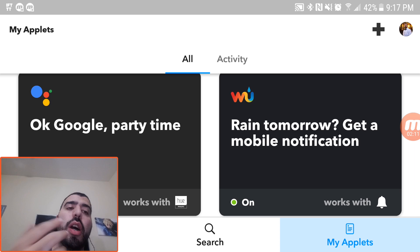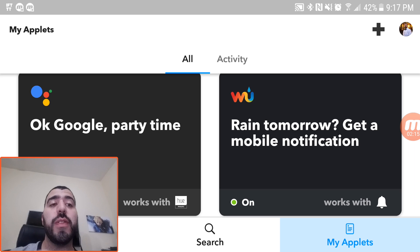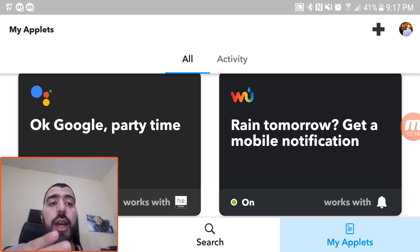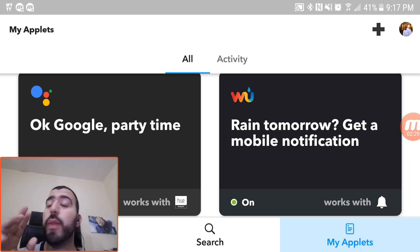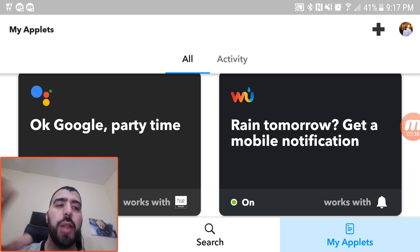Google party time — that actually rotates the colors. You can also use this for different things too. So when it rains, this app will notify me by notification that morning, so that way I know it's going to rain today. I don't need to guess — if the app doesn't tell me on my phone, it's not going to rain today. I love that feature.